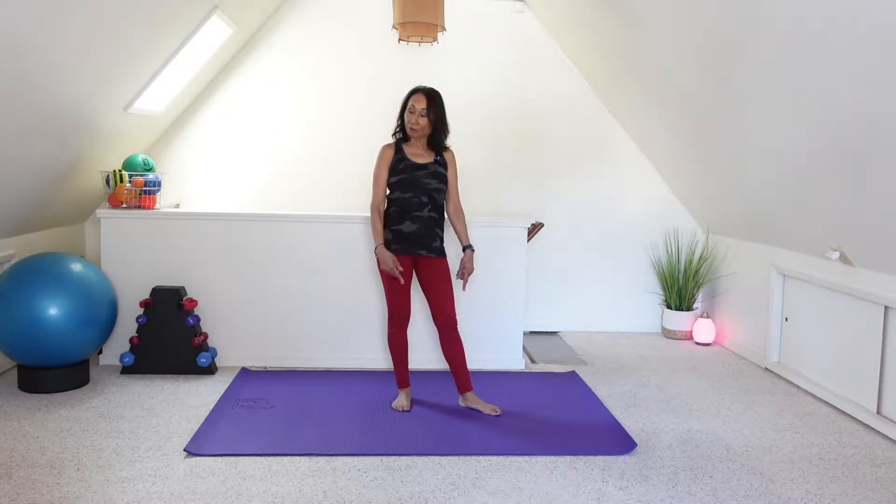Are you short on time but want to fit in a quick workout? Here's a cardio ab workout. Everything is standing. Barefoot or shoes if you choose. Let's get started with our warm-up.